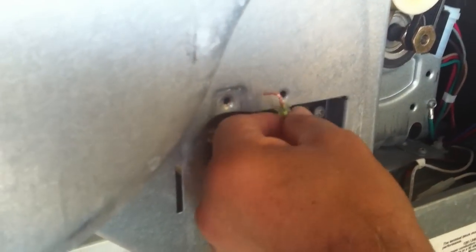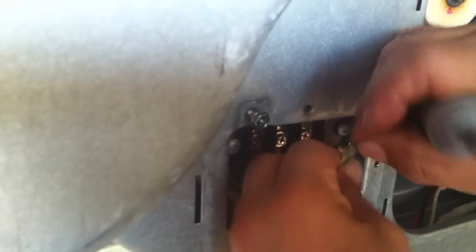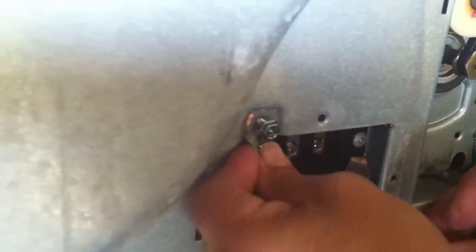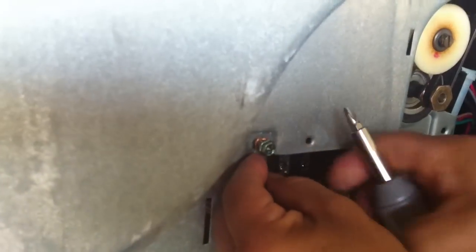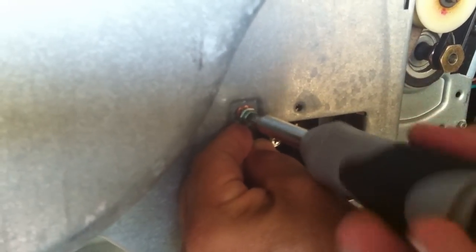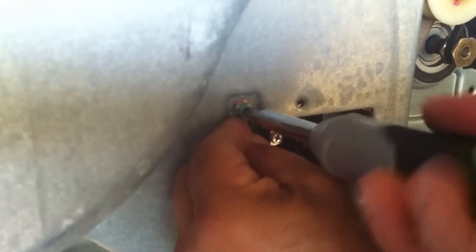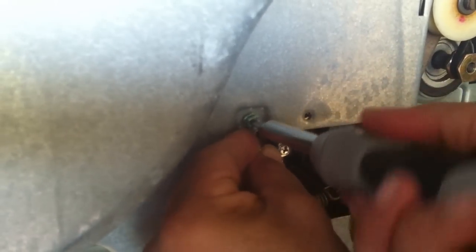Your ground you connect to the ground on the unit — grounded to the unit. Make sure that it's tight.